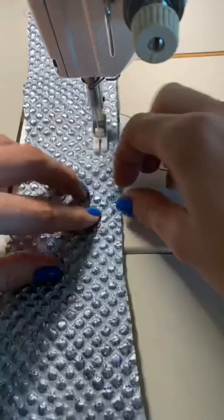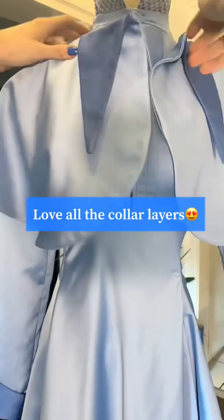The cuffs were really important to get nice and pointy, and I wanted to make sure that I had a great little accent collar also. I love that this dress has two different collars on it.